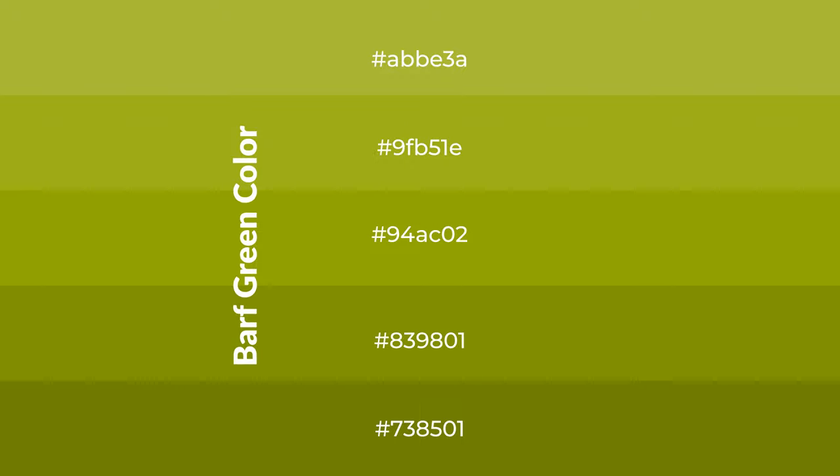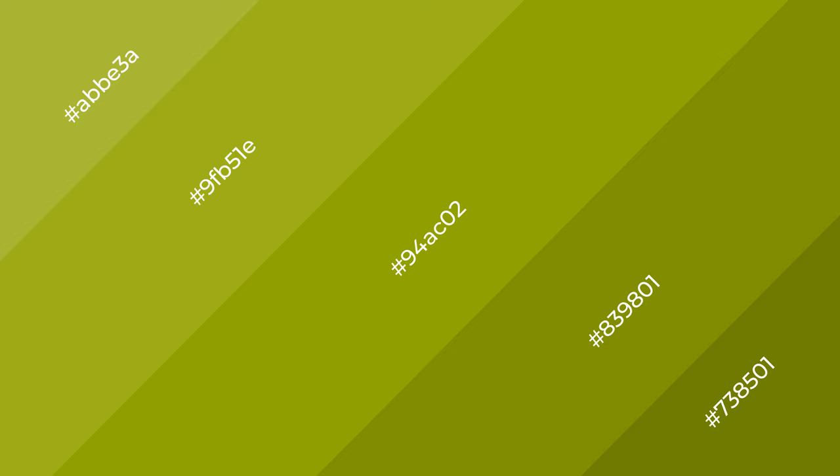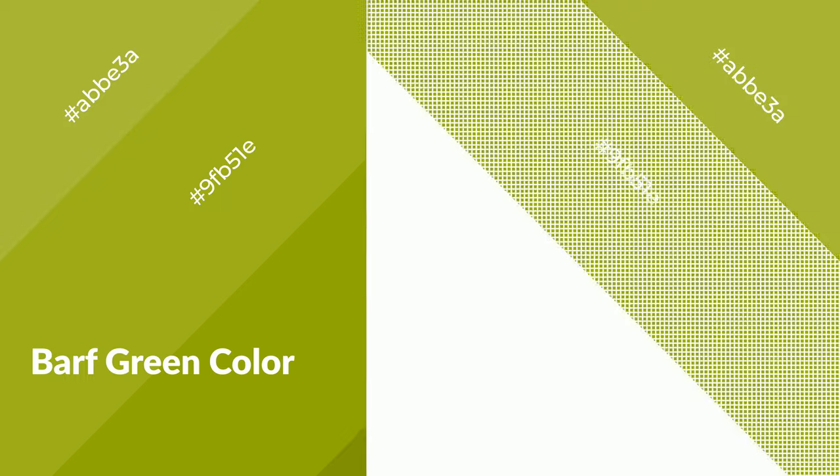To generate shades of a color, we add black to the color. Shades are used in patterns, 3D effects, and layers. Shades create depth and drama. Barf green is a warm color and it emits cozier and active emotions. Warm colors are symbols of warmth, fire, and heat.